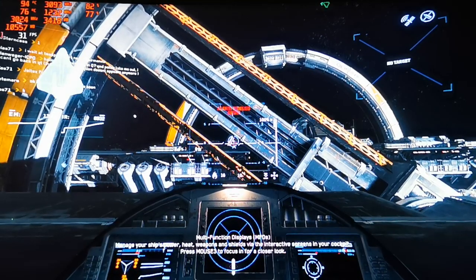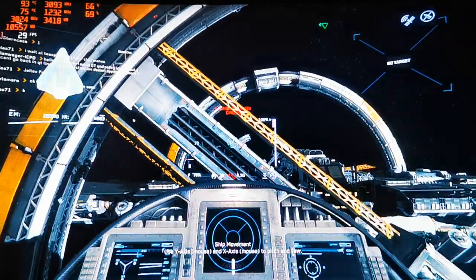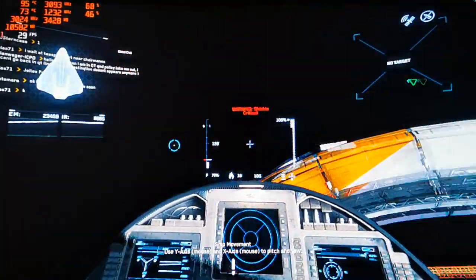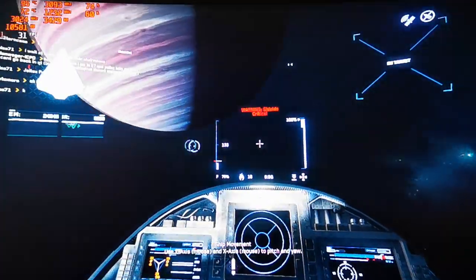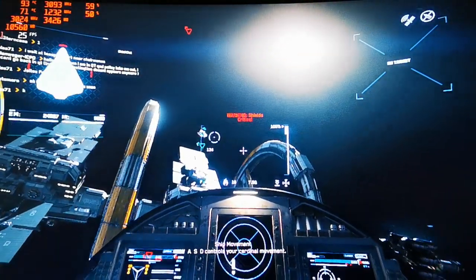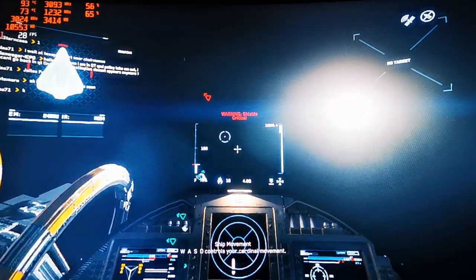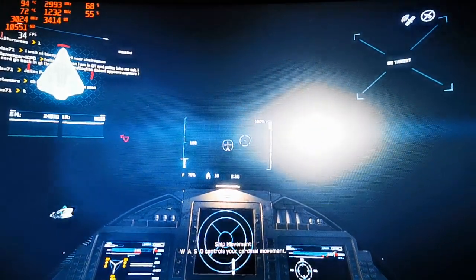It's incredible that I'm still able to play this game. I'm at 94-95 degrees — it's gonna stay around there. As long as it doesn't hit 100 degrees it should be fine. These CPUs were designed to go much higher than older ones anyway.